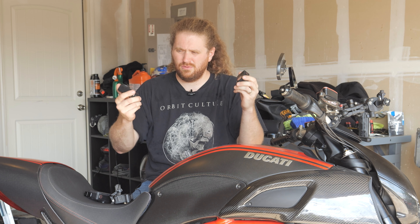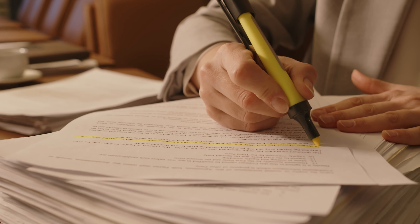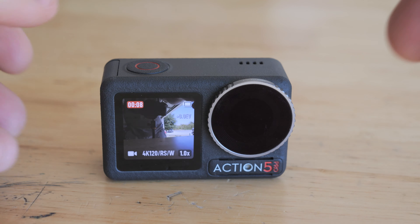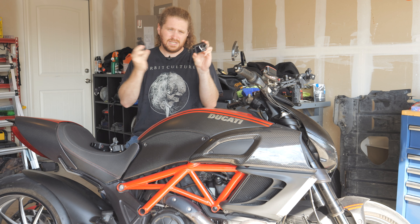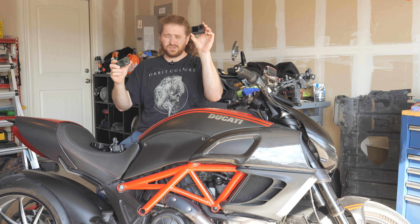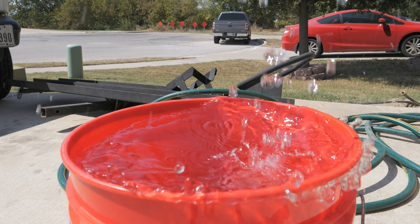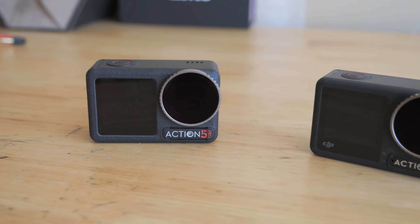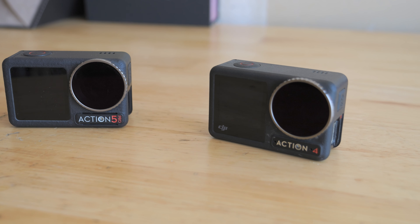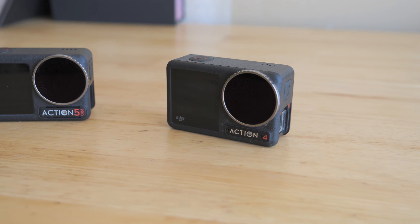Like DJI does every year, they sent me a brief with all the big upgrades they want to shout out. This thing has an OLED touch screen, whereas the Action 4 is only LCD — but are you really going to be watching footage on the fancy OLED screen? The LCDs work fine. This thing is also good for another two meters underwater — down to 20 meters versus 18 — but that's not a huge difference. It shoots 40-megapixel photos versus barely 10, but when's the last time you used an action camera to take photos? This thing's no more or less reliable than the Action 4, because the Action 4 was already the most reliable camera on the market and it's hard to improve on what was basically perfect.